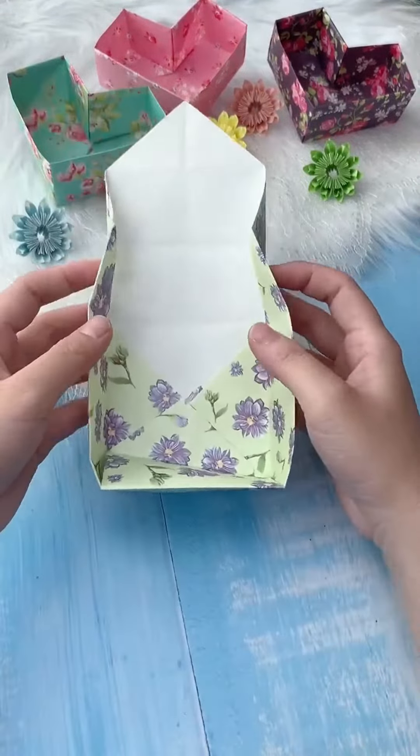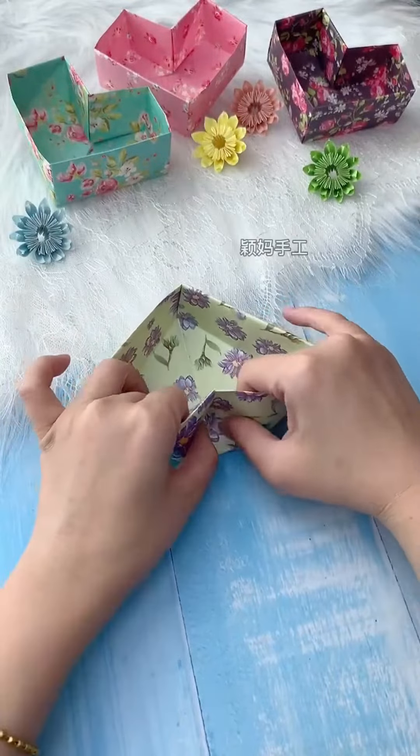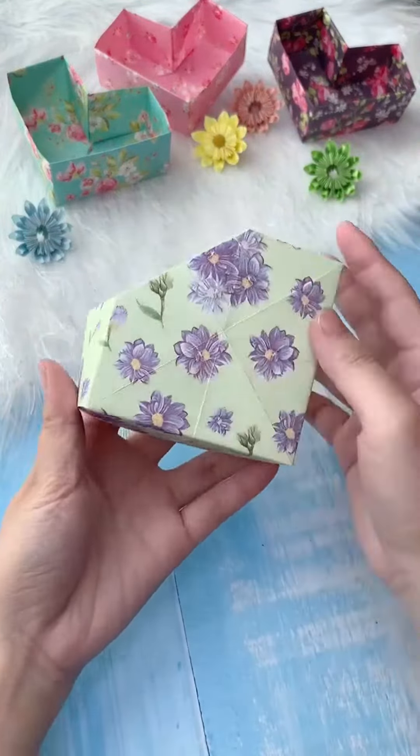Whether it's letters, trinkets, or cherished mementos, this DIY project is a perfect way to infuse your storage with love and personality. Get ready to craft something truly special.